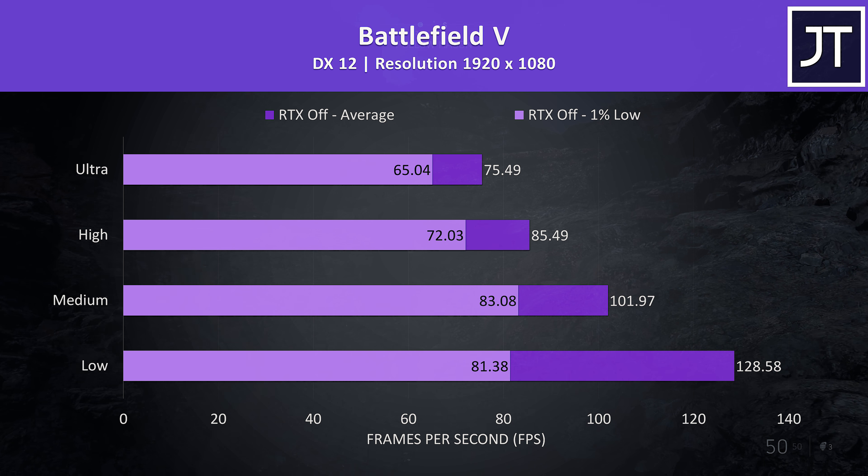Shadow of War was also tested with the built-in benchmark, and is a game that I've found to benefit from Nvidia's new Turing architecture. High settings were just shy of 100 FPS in this test.